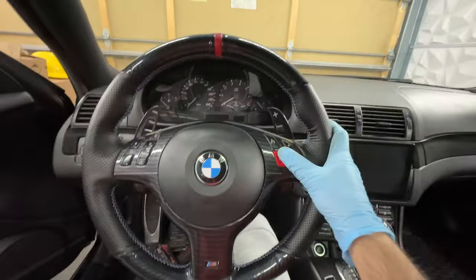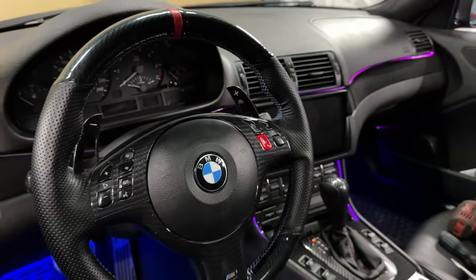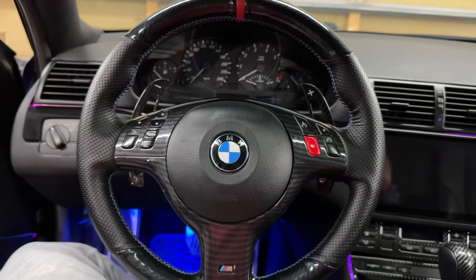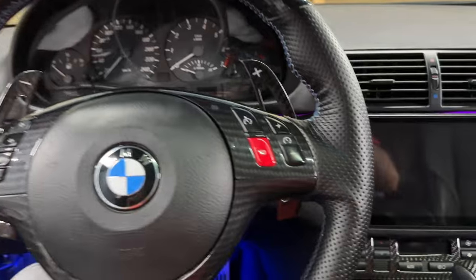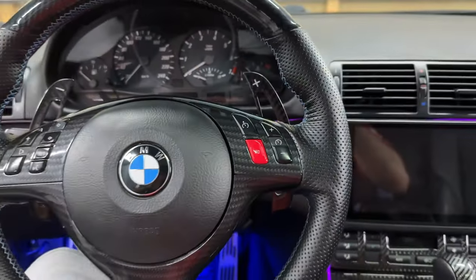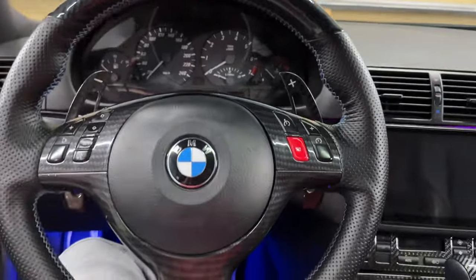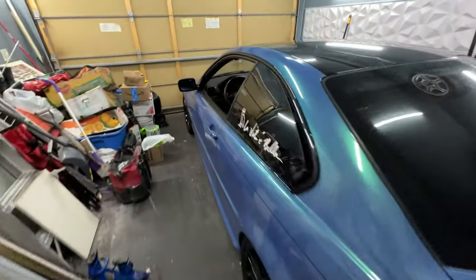This is the final result — just a quick little mod, a nice little accent feature. It looks pretty nice especially in combination with the red. Basically it just turns the button red, nothing too crazy, but it looks pretty nice. Honestly considering it's only nine bucks to do, it's definitely worth it. That's gonna be the end of today's video — I hope you guys enjoyed it. If you have any questions or comments leave them down below, and if you want to see more of the car I post a lot on Instagram, so give me a follow. I'll see you guys in the next one, peace.